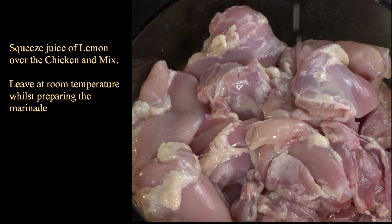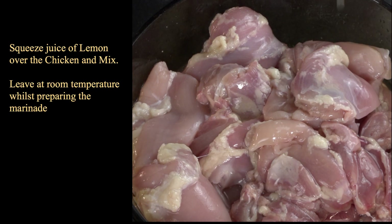Cut the lemon in half and we pour that over the chicken, and we will leave that for about 10 to 15 minutes.